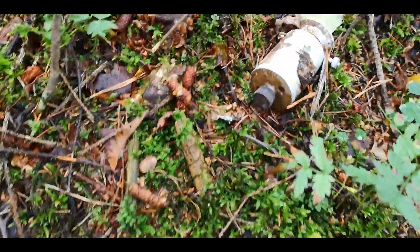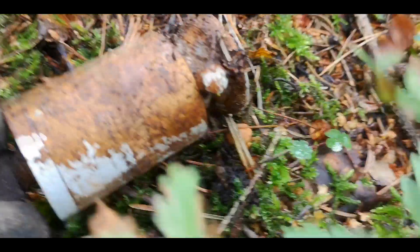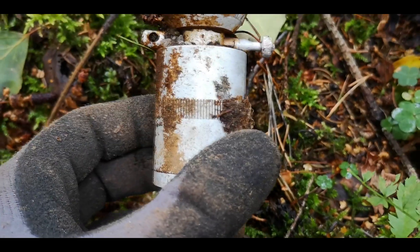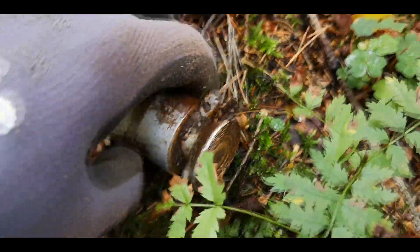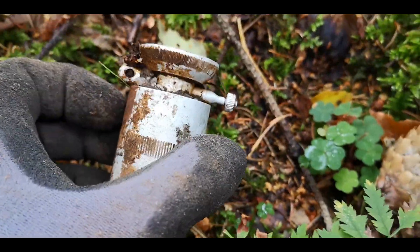A very nice surface find — it's a fuse from a German landmine or anti-tank mine. You can see the cap here, and here you can see that pin. Really nice one, very good shape. So this was the fuse — you step on this part and then it rotates around and then boom. Really nice find.